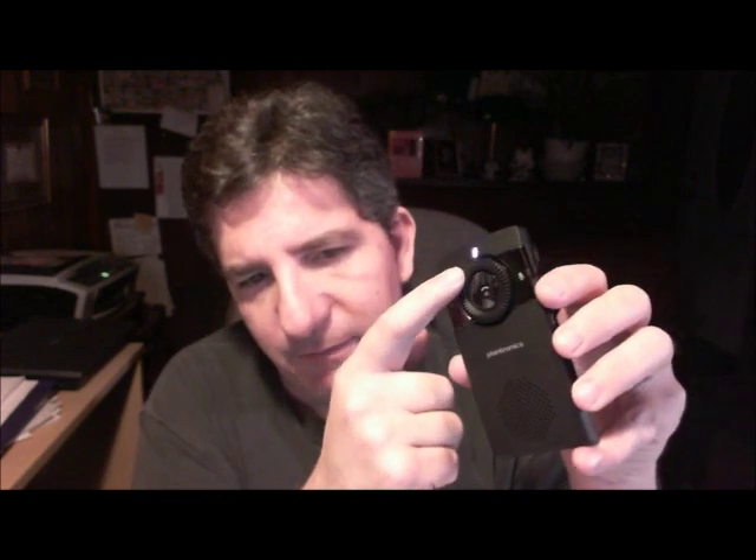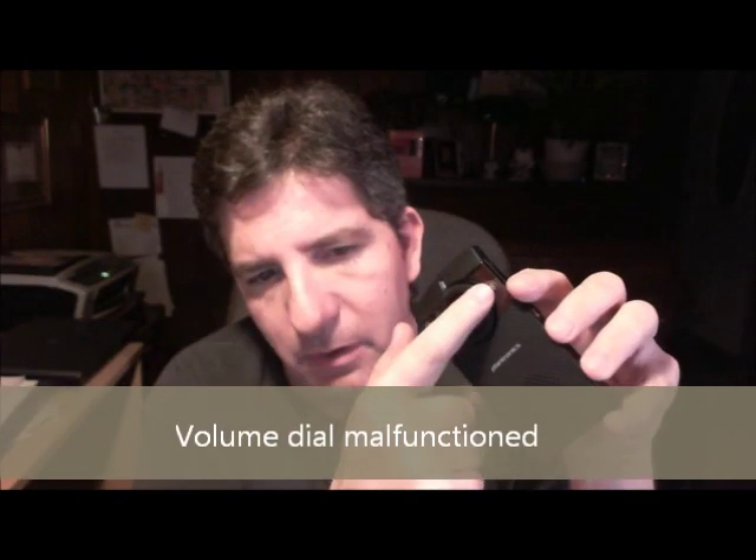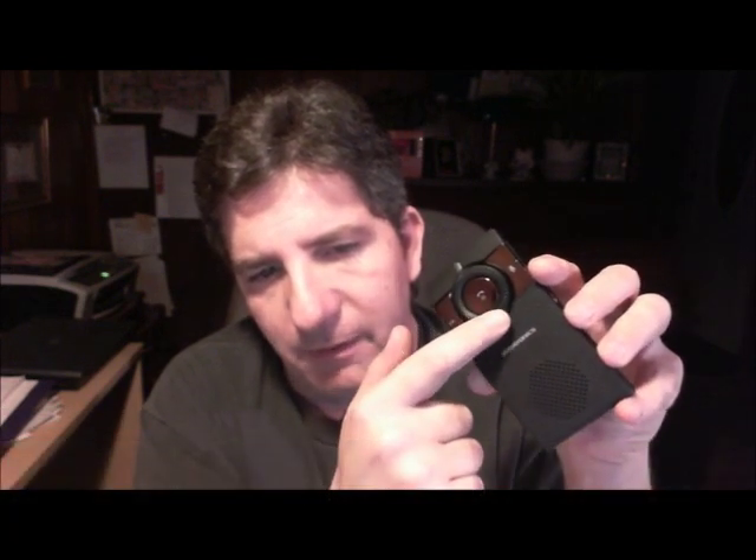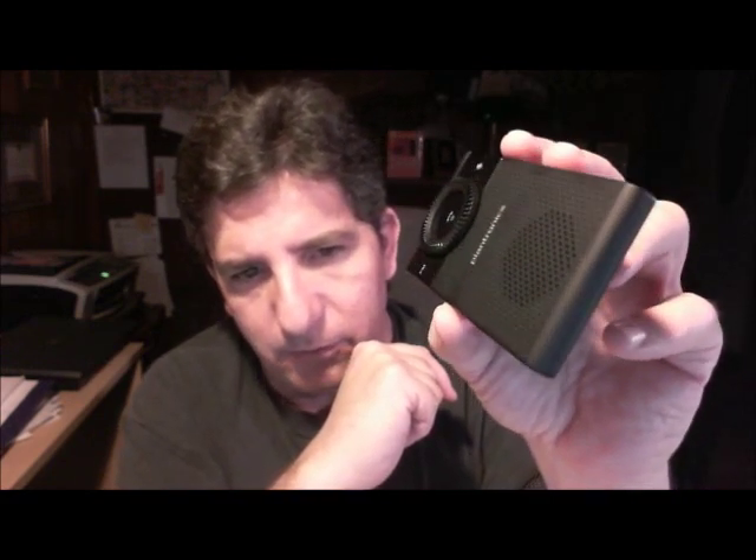The next thing is the volume control. Up until about two days ago my volume control worked rather good, but now as I'm rotating this, I should be hearing a volume-up or volume-down tone. That's no longer happening. Somewhere along the line it broke, stopped functioning. I did not drop this — you can look at this thing, there are no dents, no dings or anything. Unfortunately, it just stopped functioning. That's a pretty disappointing thing.